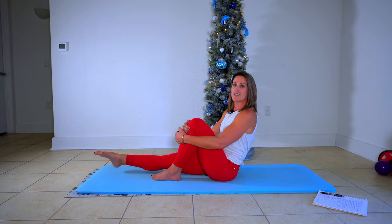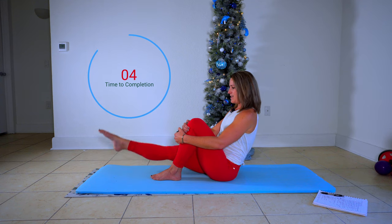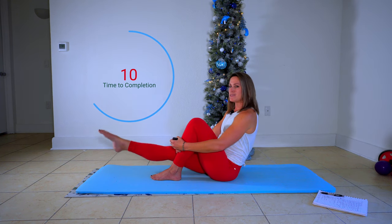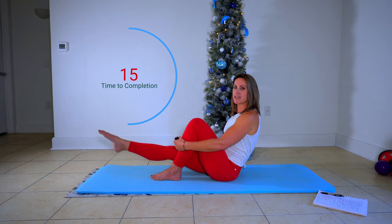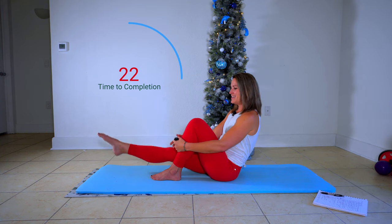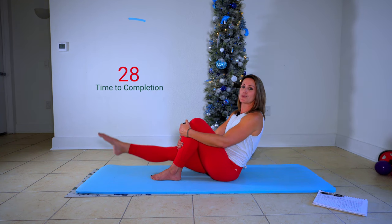We're just going to do the same thing on the other side. Start your 30-second clock right here. Try to keep your chest forward, your weight shifted forward. It can be really easy to lean back, and that takes some of the work out of your quads into your abs — save that ab work for other videos. Point the toe and breathe. We only have five seconds left — I talked through that almost whole 30 seconds.